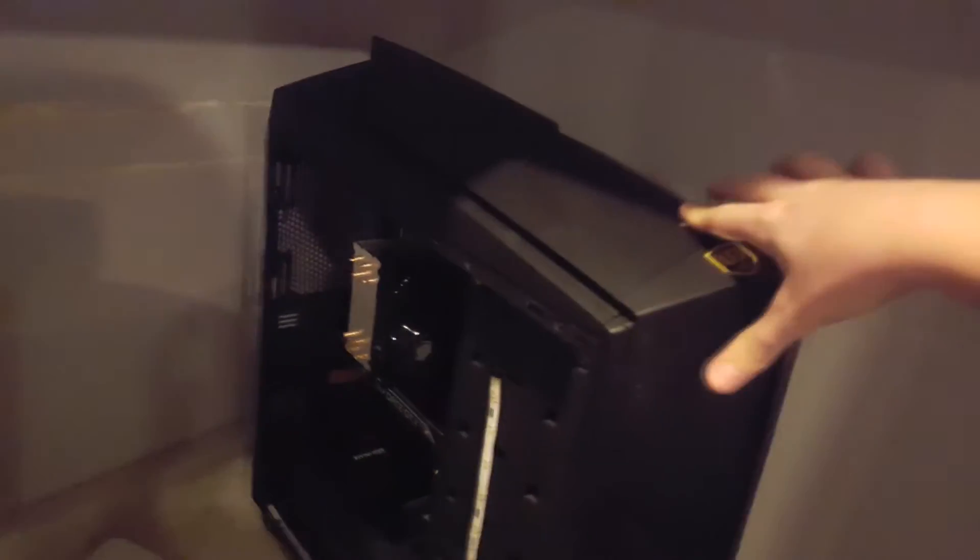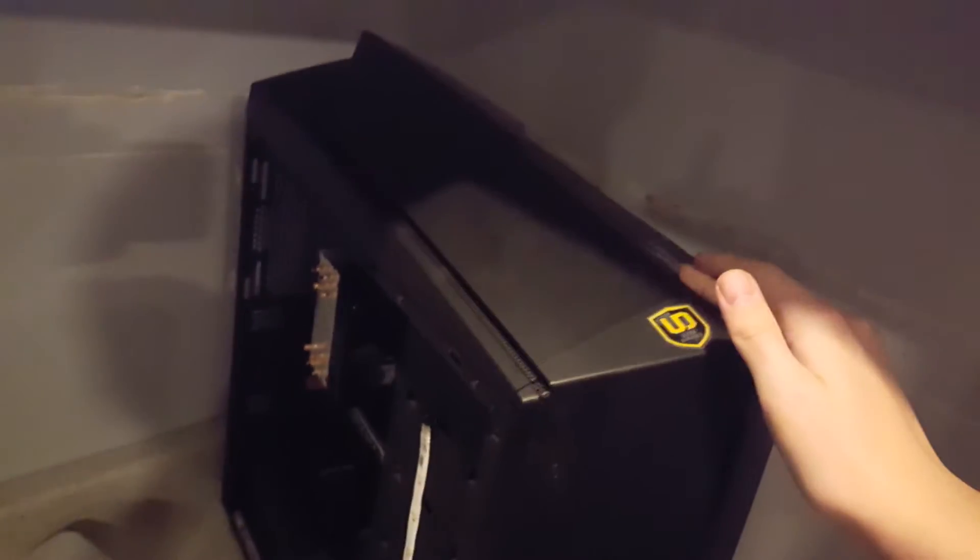I think what I'm going to do is take this SSD out and put it in a hard drive bay back here — you can't really see it, but there's a hard drive bay back there. Then put the Hue Plus where the SSD is right now. Oh, and something kind of scary is my desk is so wobbly that my PC wobbles up and down. It moves a good amount — it's kind of scary.